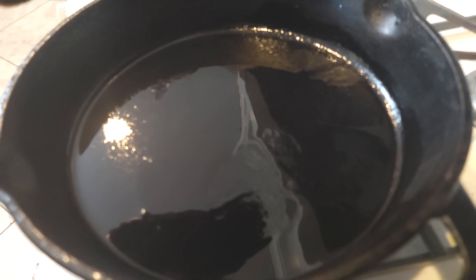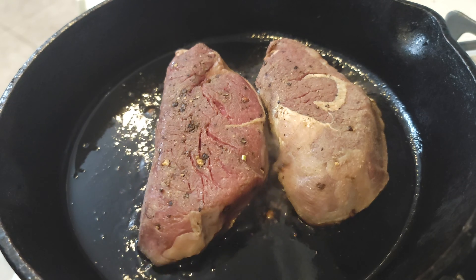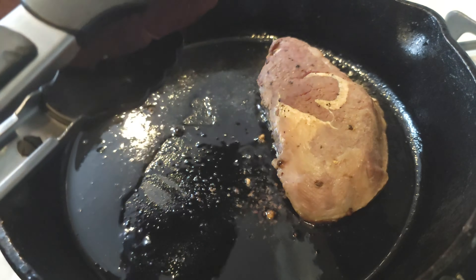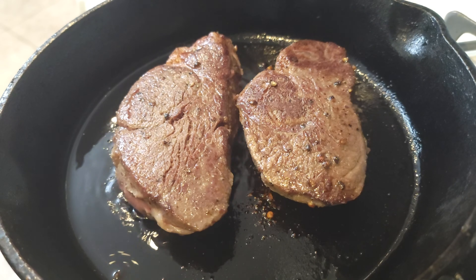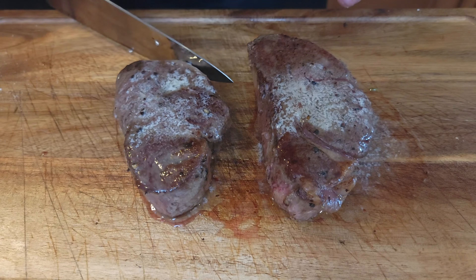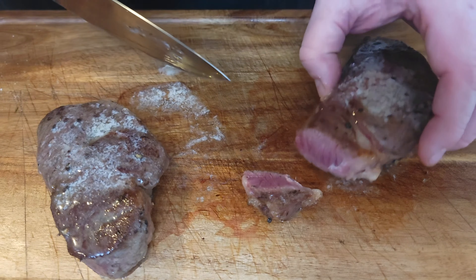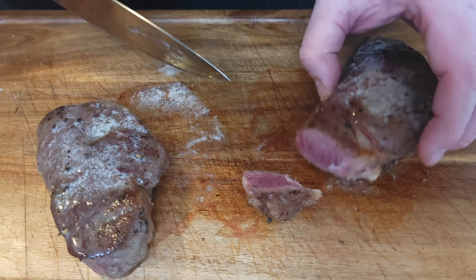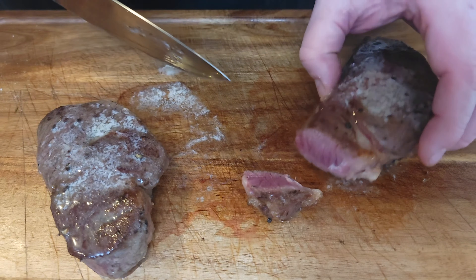For the sear, you could do this a few ways. Today we're gonna do a cast iron, but you could also use a blowtorch or an open flame like a super hot grill. In this case, in a screaming hot cast iron pan with a little bit of neutral oil, we're gonna get our sear. Remember, our meat's already cooked through so we're just looking for that golden brown sear. Nice golden brown — a little melted butter on top. Let's go ahead and cut this guy open — see, perfect medium rare.